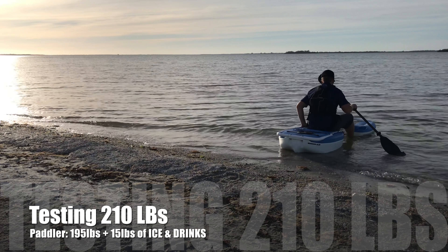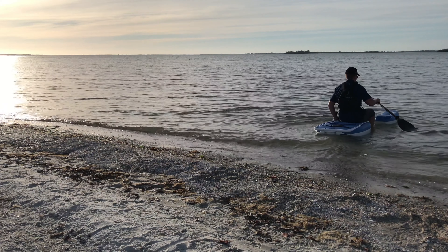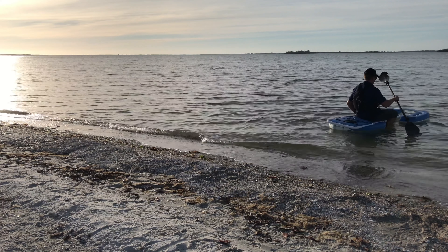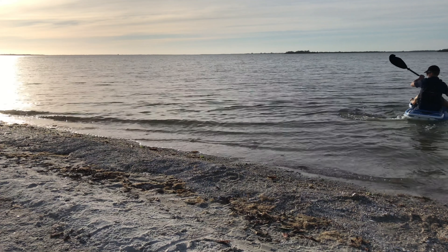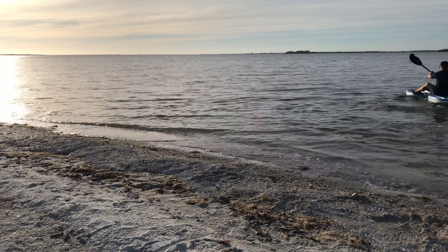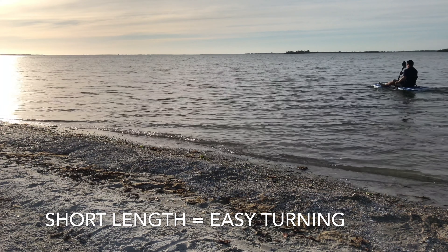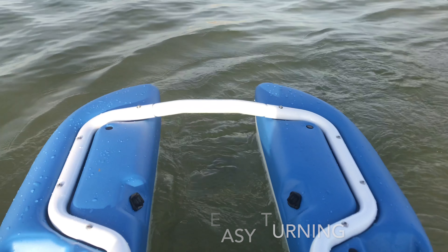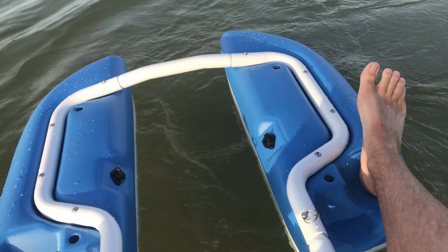On the Uncharted Watercraft Scorpion model, the weight capacity is 250 pounds. We put 210 pounds of weight on this kayak, and I will say I was able to paddle it better than I thought, but paddling performance did suffer. The hull is only 7.75 feet long, so you do have some issues with tracking.